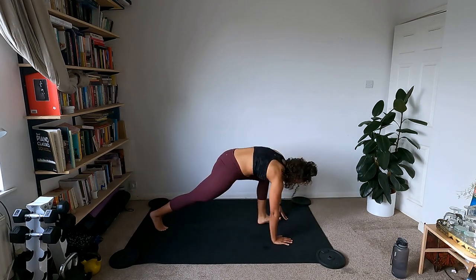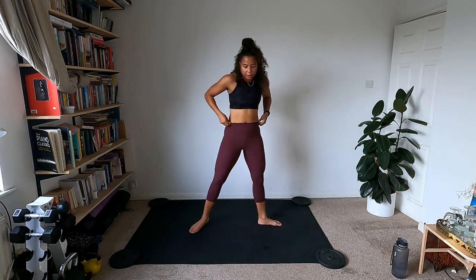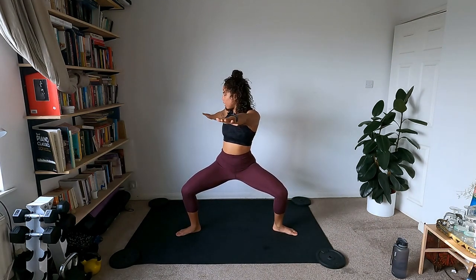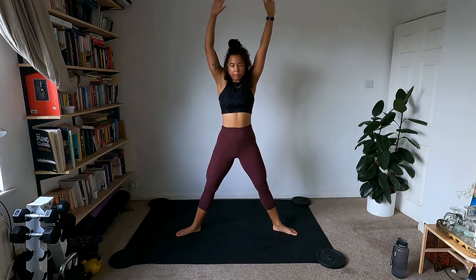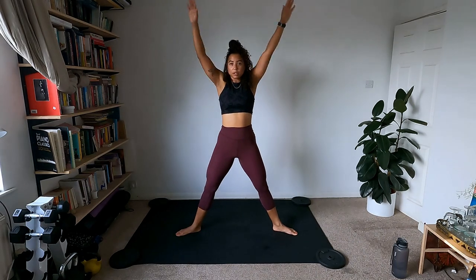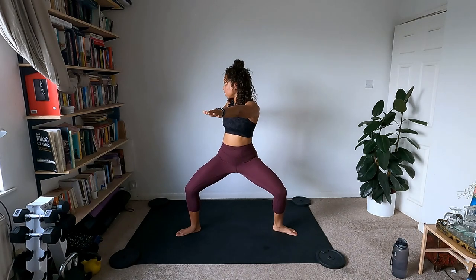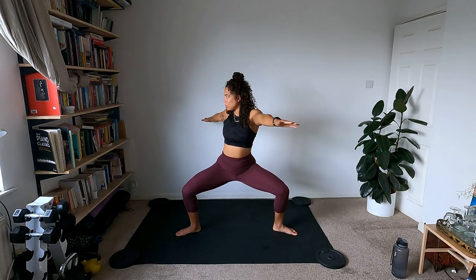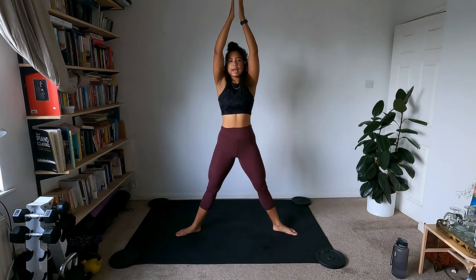Come up into down dog, step the feet up nice and wide, slowly come up to standing for goddess pose. Heels in, toes out, slide down nice and straight with the chest, arms out. Twist towards the right — your range of motion is your range of motion, don't worry if you're not twisting very much. Keep the shoulders and neck nice and relaxed, try to stay as low as you can in that pose. Twist, come back up, arms overhead.